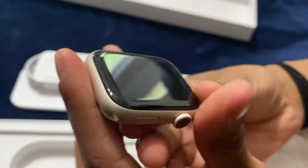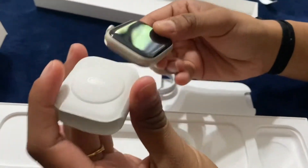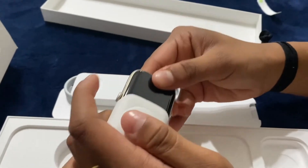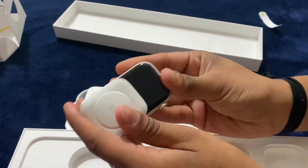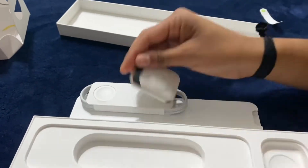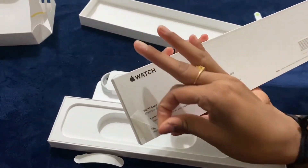Moving on to the actual technicalities of the watch: this watch has an 18-hour battery life, which means it'll probably last the entire day if you don't have it on the entire day. Here's the band as well. It charges 33 percent faster than all the other older series Apple watches.